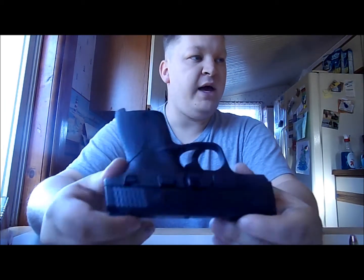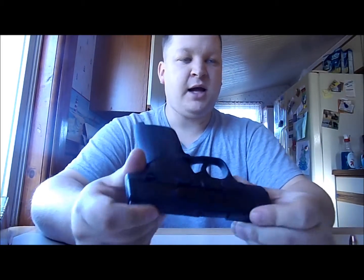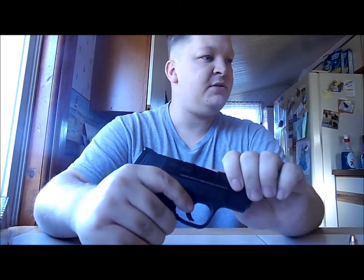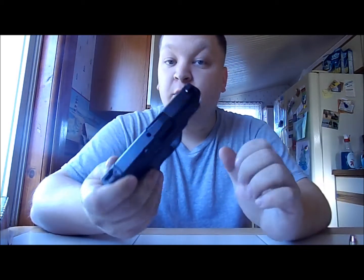The total weight — I'm reading this right off of Smith & Wesson's website — it says 19 ounces flat. So compared to my Glock, this thing is a feather. Obviously it's a polymer-framed pistol. The barrel and slide finish — it says a black 68 HRC finish.